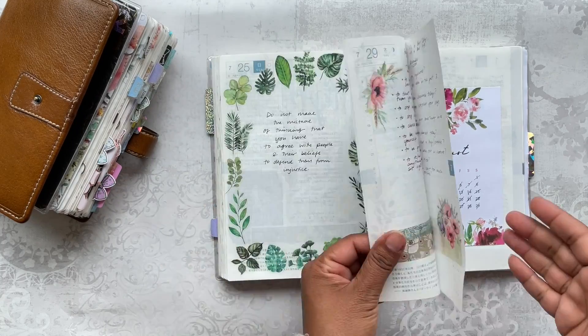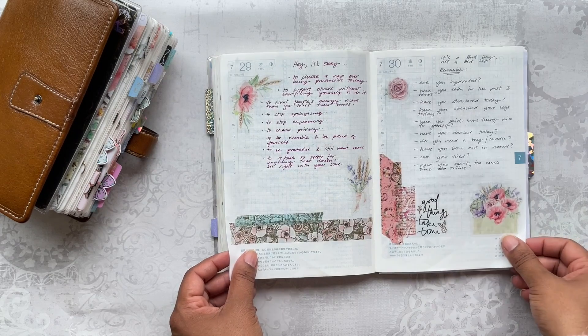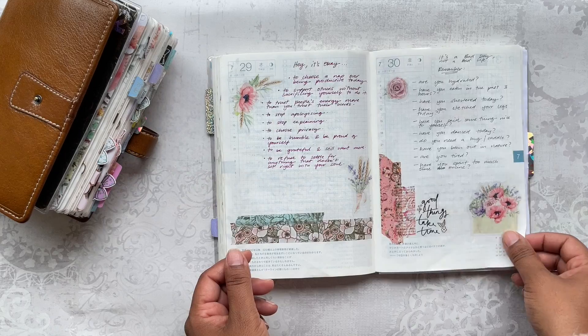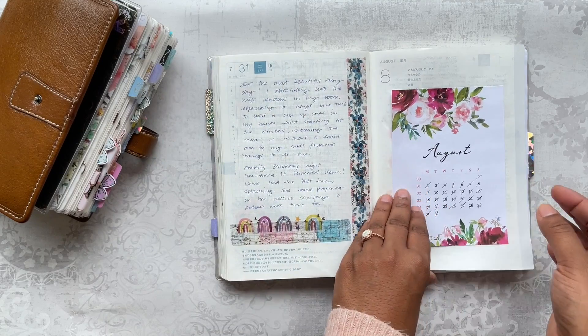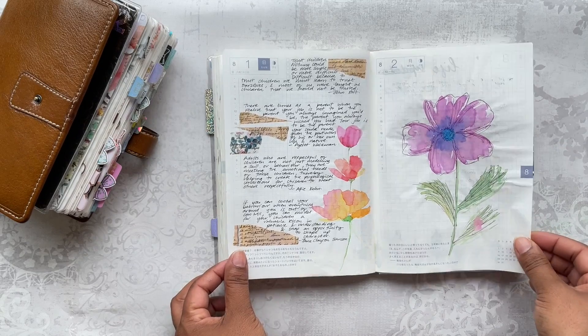In my July flip I didn't show you guys the last few days — I think they weren't filled in and were blank — so I did go back and just add stuff to it. This was just like notes, and this was actually like journaling for that day. So here is August.